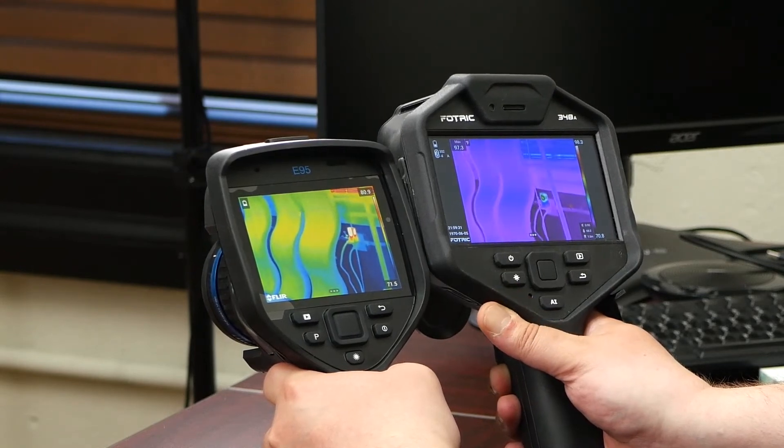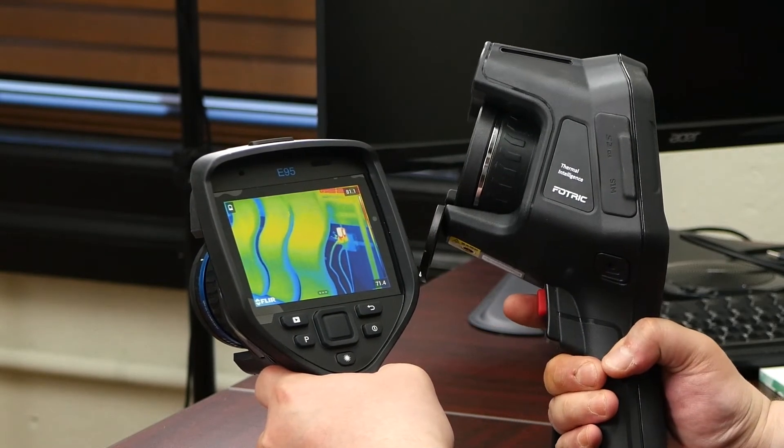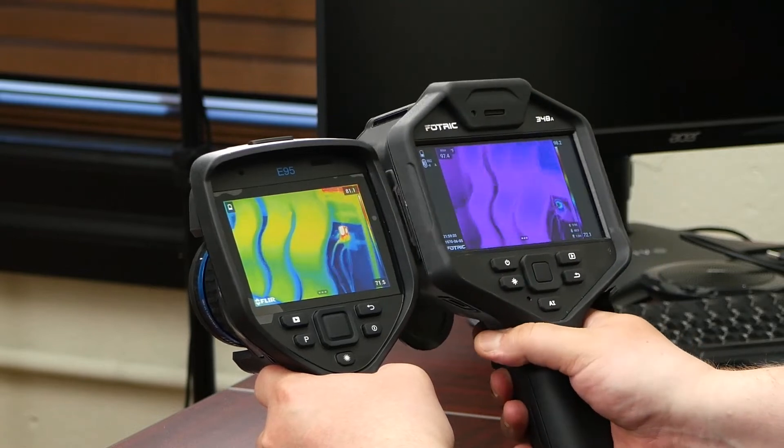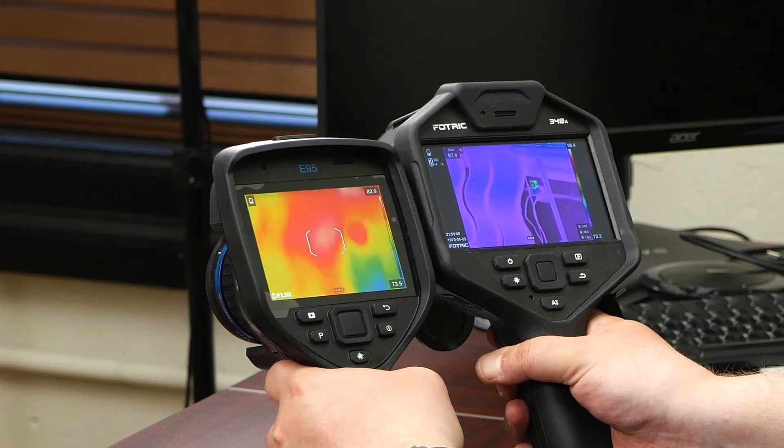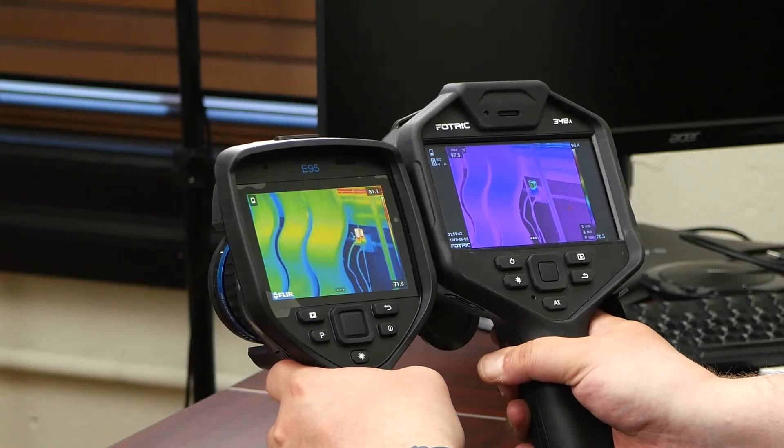I'm doing the same thing here on the FOTRIC — same dual trigger, but you may notice that the FOTRIC is a few seconds faster.